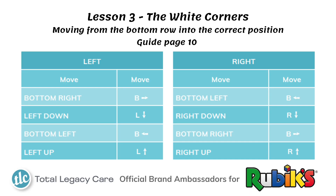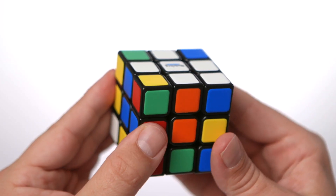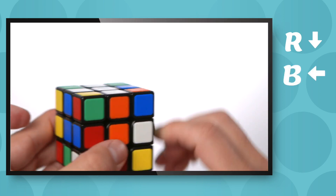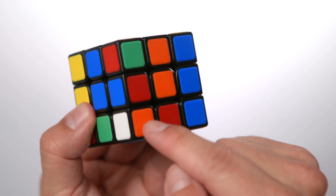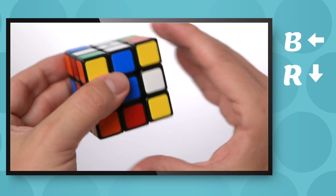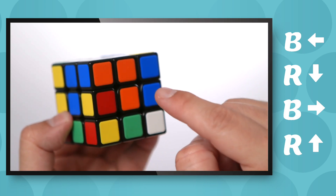After playing around for a little bit, this will become simple. Now let's look at it if the corner was not on the bottom row. It could be here — it looks like it's in the right space, but the colours don't match up, so we know that it's not. We need to move it into the bottom row first using a different algorithm. Right down, bottom left, right up. Now it's on the bottom row. If we turn it round, it's orange and already matched up with the orange centre. So we face the white towards us and do the right algorithm: bottom left, right down, bottom right, right up. The blue matches up with the blue centre and the orange matches up with the orange centre.